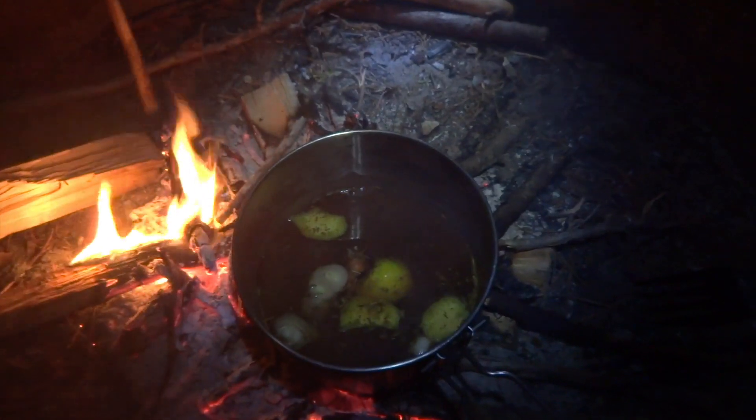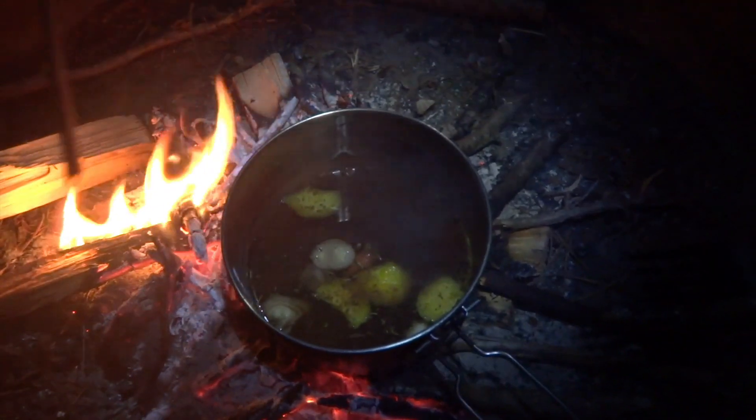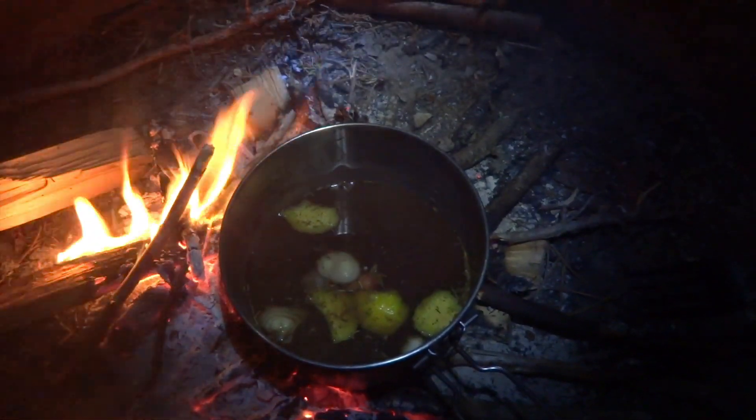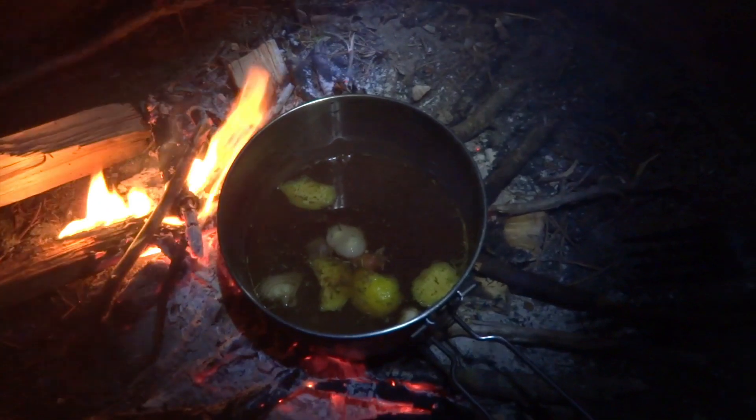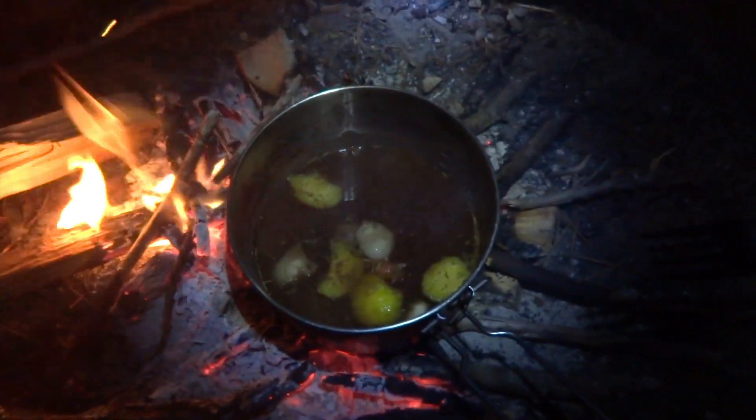Needless to say, there's a bunch of Old Bay seasoning, and some thyme — organic thyme. So this is going to be an amazing thing. We're going to boil the mole crabs in here for a little while, and then we're going to fry them in a pan just to make the shells nice and crispy.